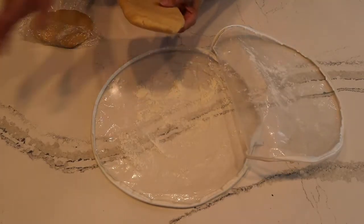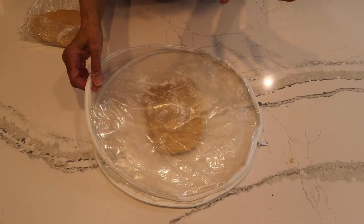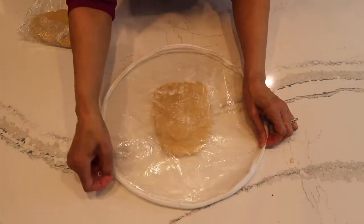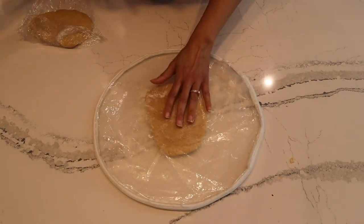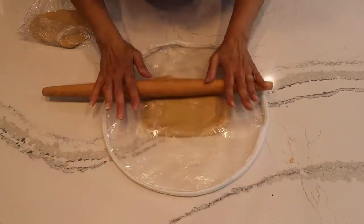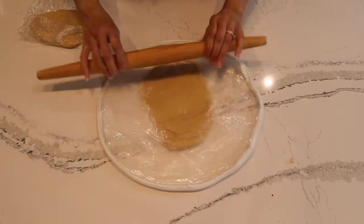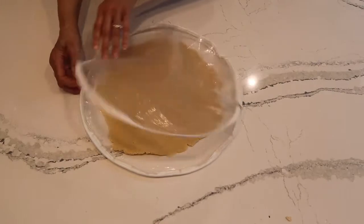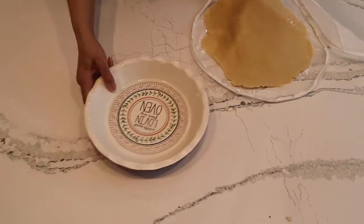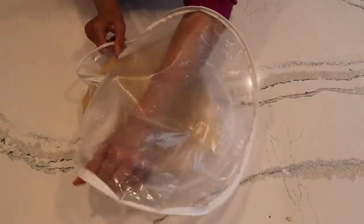Let's roll it out. I'm using something called a pie crust covering — I got it a long time ago, probably available on Amazon. You put a little flour in it, zipper it up, and just roll it out. You can roll it up to the length of the covering since I'm using about a nine-inch pie pan. It makes it so easy to apply to your pie pan — just pull the pie pan over and apply the crust like this.